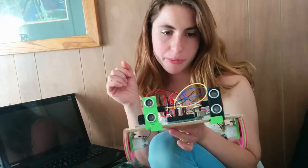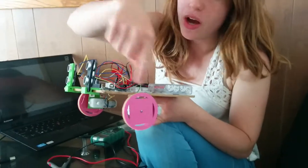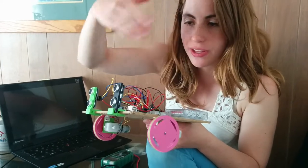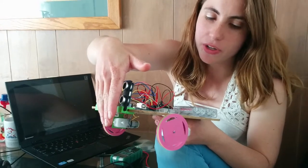This robot is a little bit broken, and we're going to go through troubleshooting the problem. This is a working wheel and sonar sensor arrangement. There's code that makes the wheel go forward when there's nothing in front of the sonar sensor, and backwards when there's something in front of the sonar sensor.